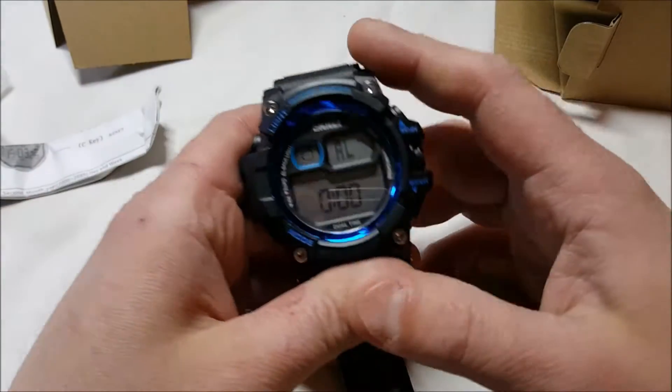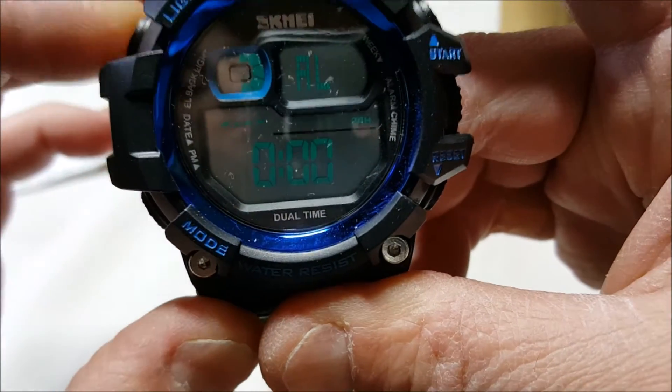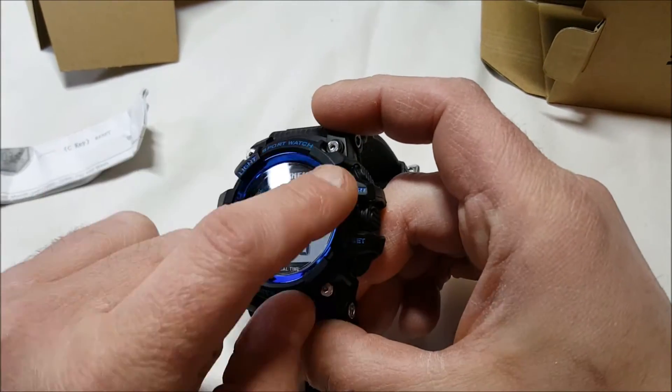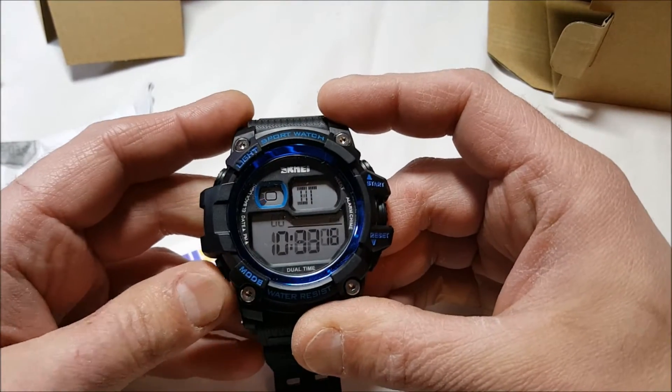It kind of looks like a texture on that side — nice looking. We do have a backlight here which comes on — see, there we go. That's the alarm; we don't want the alarm. So we have light mode, start and reset, and then mode.